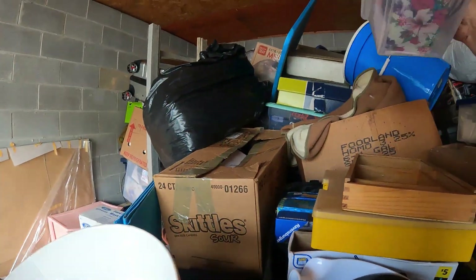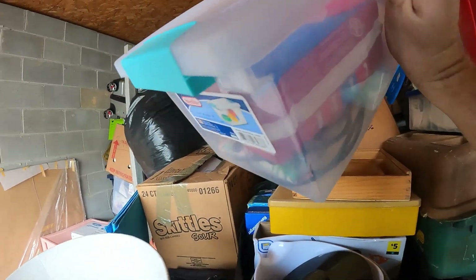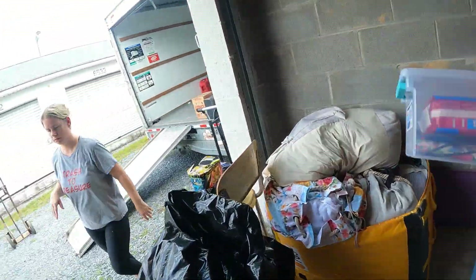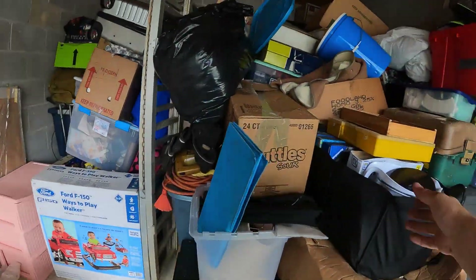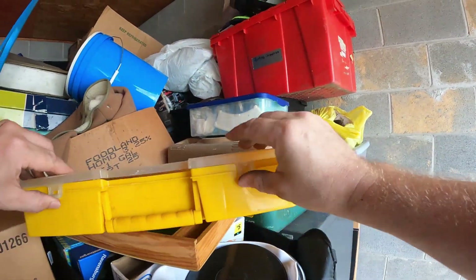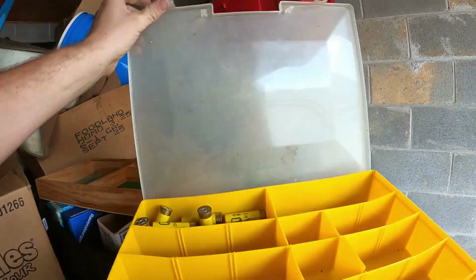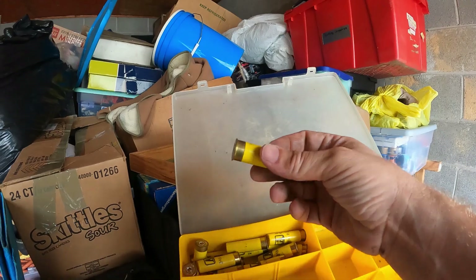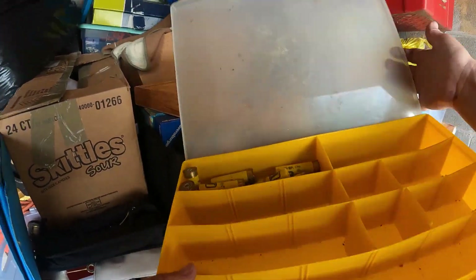All right, lampshade. We got a little case with some tampons in it. We got a case here and it's mostly empty except for a few shotgun shells — a couple little shotgun shells.